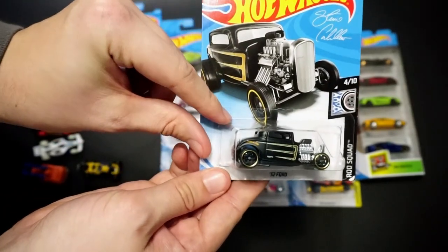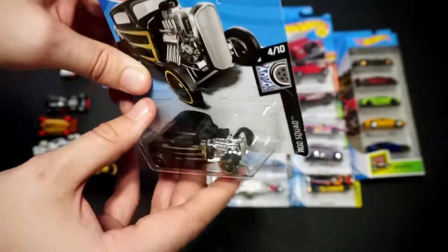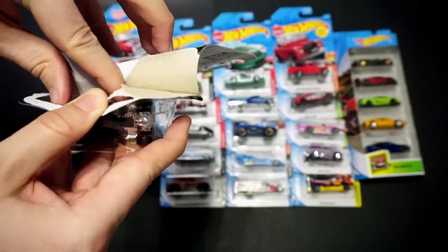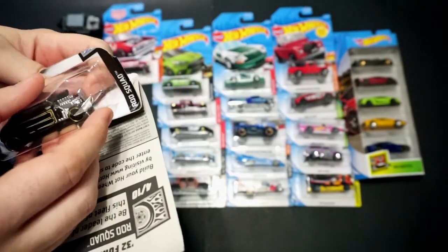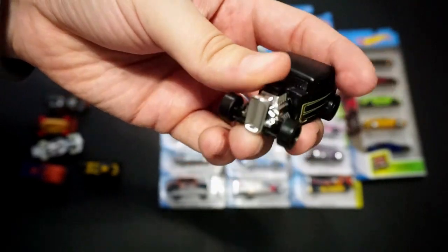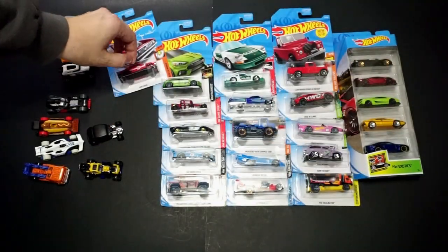Next we have a '32 Ford in black with gold accents — kind of a matte black. It's part of the Rod Squad series. It's a good-looking Ford with steely wheels.